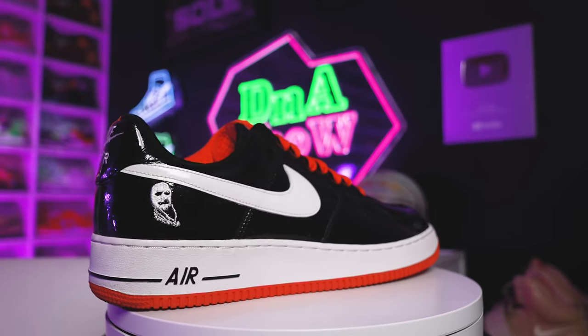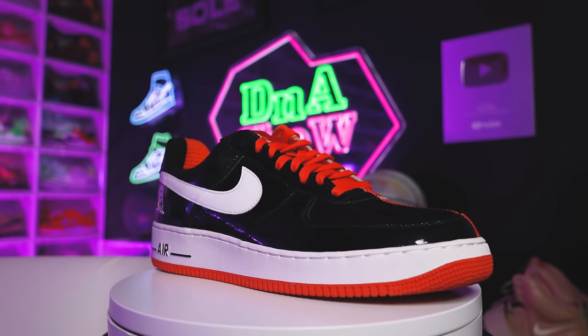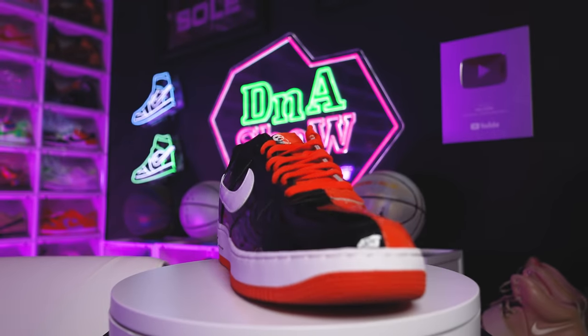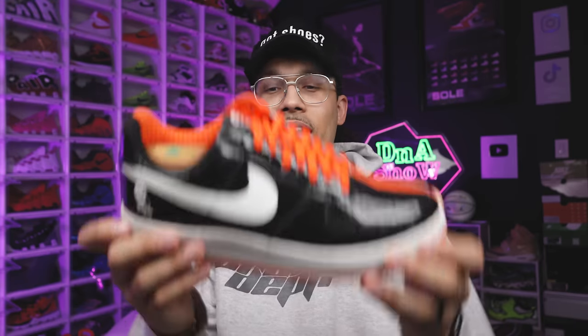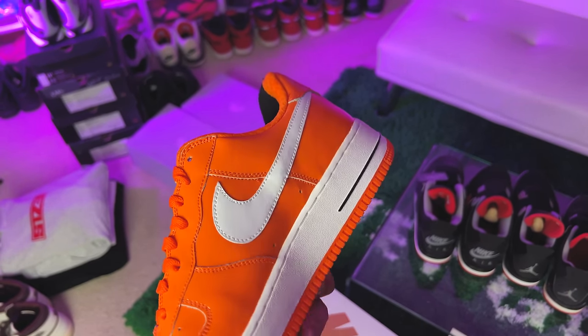Very nostalgic — a sneaker that hits home with so many memories from all the Air Force runs coming out back in the day. The shoe looks like it's dead stock but trust me it has been worn — I've worn them once, but I'm trying to keep them in pristine condition because this is something you don't come across often. They might retro it, but you don't typically see these type of Air Force Ones getting retroed. With the Halloween Air Force Ones with the skeleton foot and all that different stuff, I like these a lot.